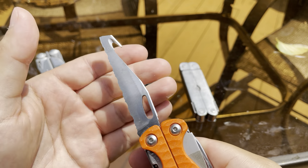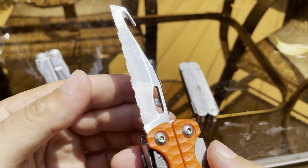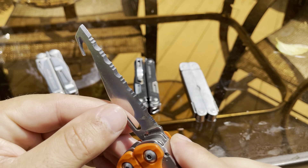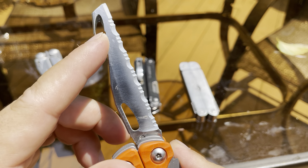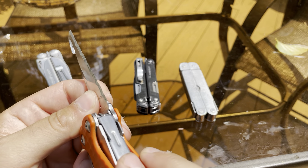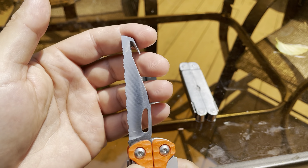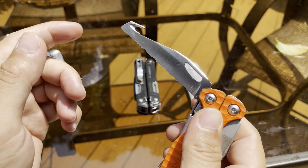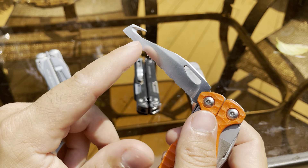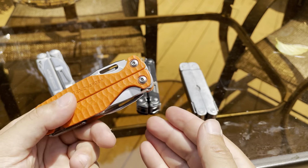The tool I probably use the most is the serrated blade with the V-shank hook. I use it a lot especially with zip ties — you can cut zip ties very easily. I use zip ties a lot, so it's great to have. You can also use the serrated blade to cut rope, and it serves as a secondary blade.